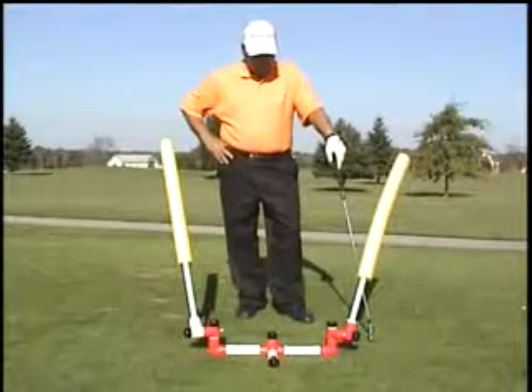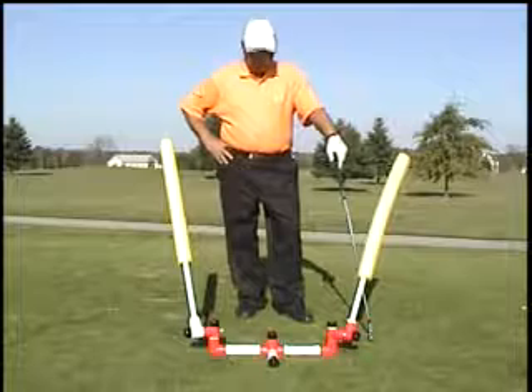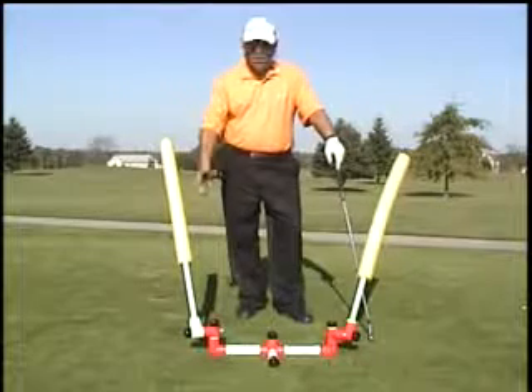Hello, my name is Ted Schefting. I'd like to take a few moments of your time to explain to you how the plane trainer works.